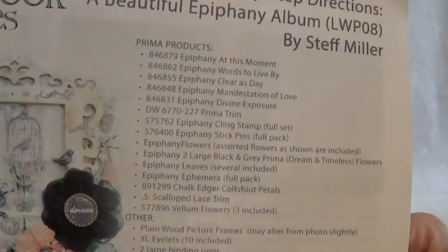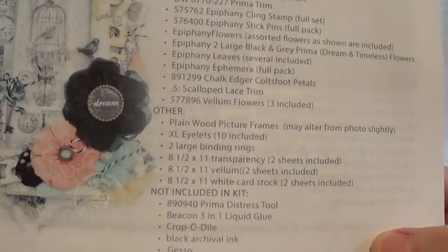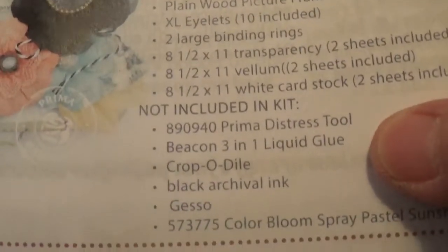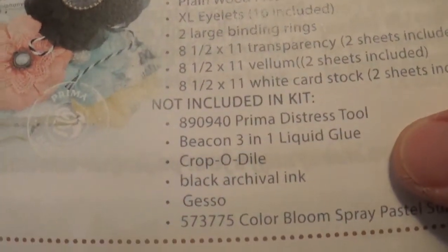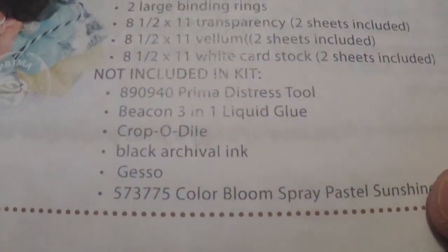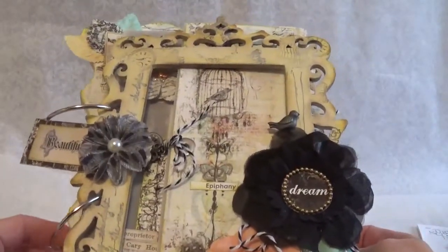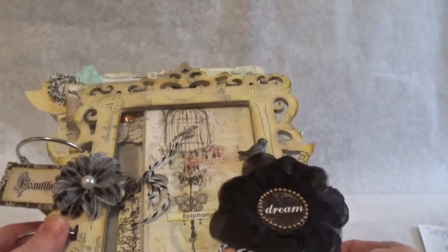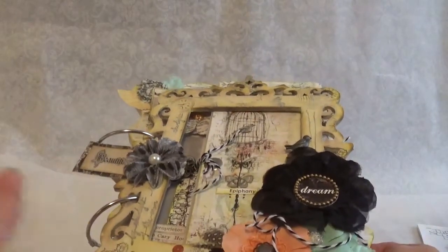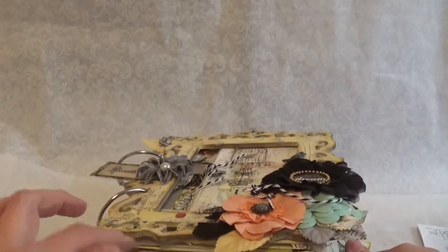This is all the stuff that you get in the kit. The only things not in the kit are like the distress tool, the glue, and all that stuff. I did buy the color bloom spray — the pastel sunshine. I'll post the link to it; it's on YouTube now, but it's the Ustream video where she tells you how to put this together. She shows you like two or three pages to do.